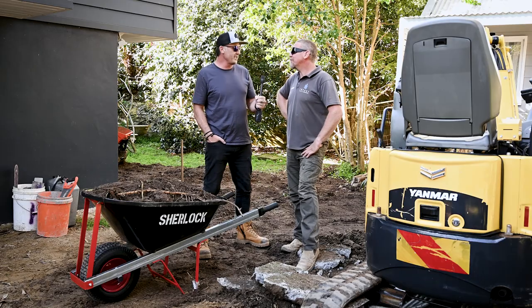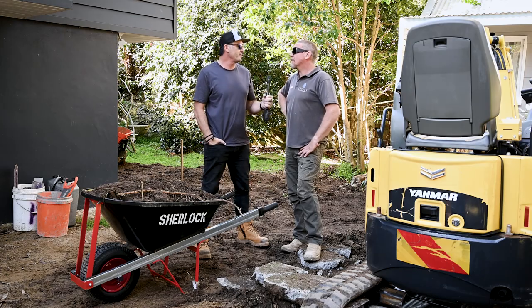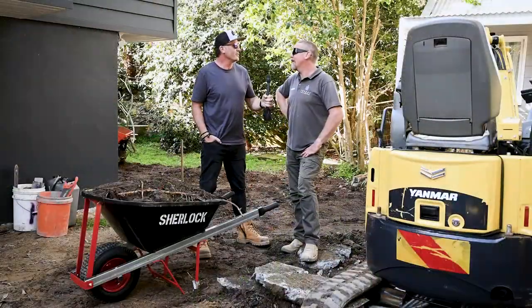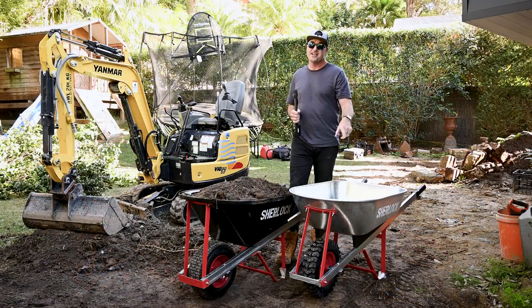Thanks for having a chat and I'm looking forward to catching up soon — we'll do a feature on you and show some pools going in. It's all starting to pick back up, with a few pools on the way.